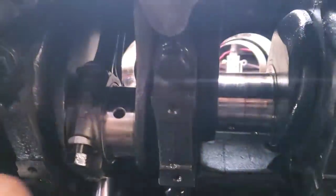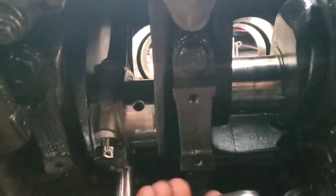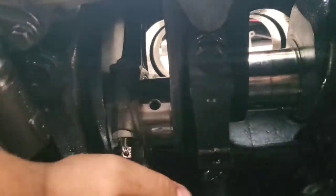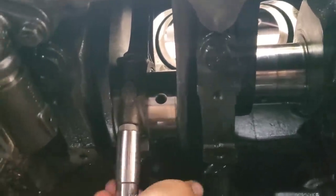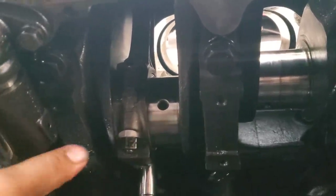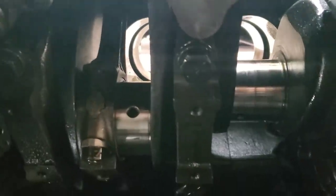We'll snug up these rod bolts, then work our way down the line. I'll come back through once we're finished and get them all torqued — for right now they're just getting snugged up. When you put these rods on the crank, you need to make sure they're in the right orientation. They're offset to one side — one side is fatter than the other. You want the narrow side toward the next rod, so the fat end goes toward the outside of the crank. Put it on wrong and the engine won't turn over.